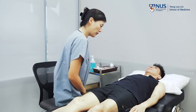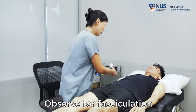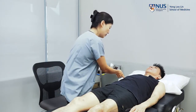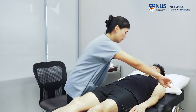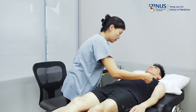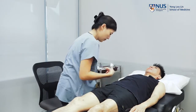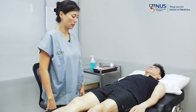Also look for any obvious fasciculations. But if you don't see any, then we would generally tap in the large muscle groups to see if we can elicit it. So tap gently — I'm just going to flick gently on your muscle. So there are no fasciculations.